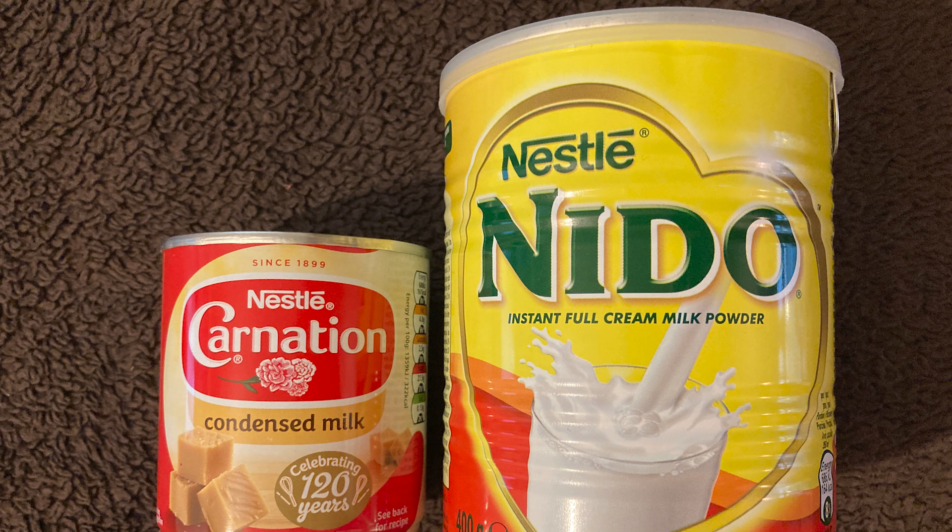There are two ways to make Gulab Jamun: either with condensed milk or full fat milk powder. I'll show you both.